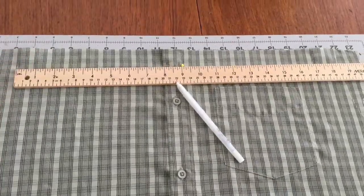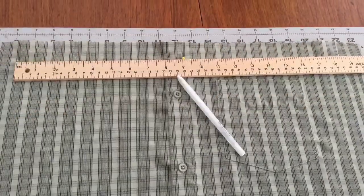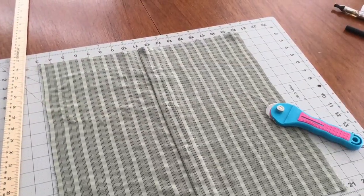I'm using a 16x16 pillow form, so I'm going to cut my fabric down to 17x17 using my button as a marker for the 8.5 inch center.